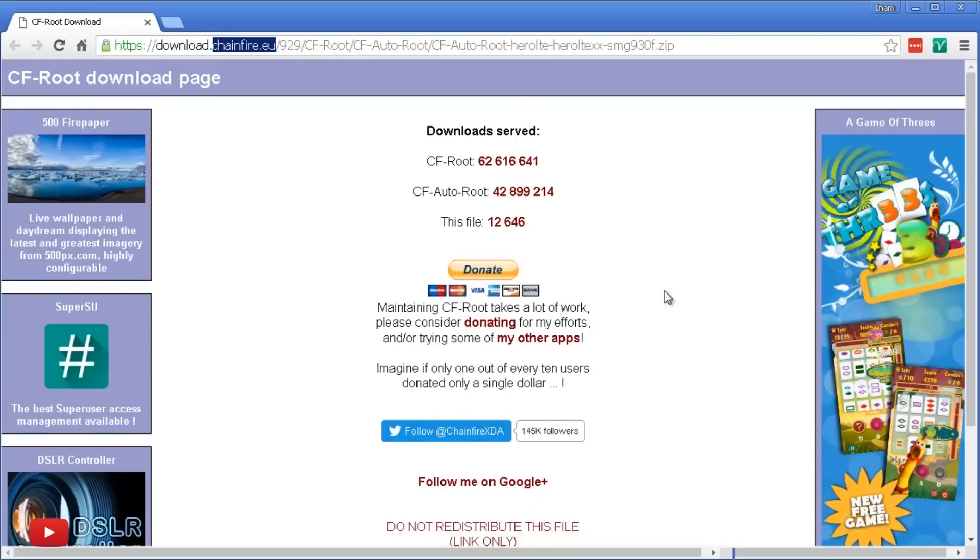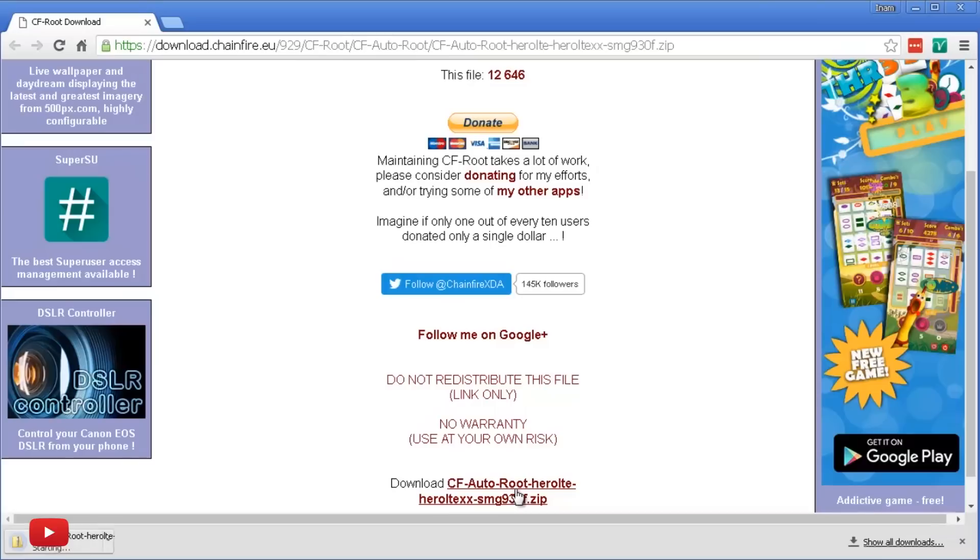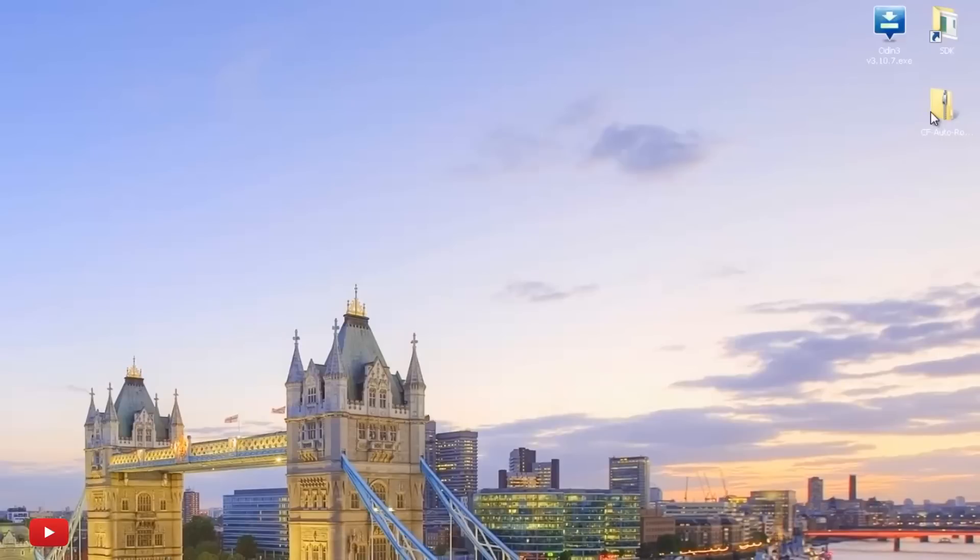So this is for the SMG930F as you can see here, and this is for the international variant. So make sure you download this — it shouldn't take too long at all, it's about 30-odd meg. Once it's finished downloading, you can see it here on my desktop.